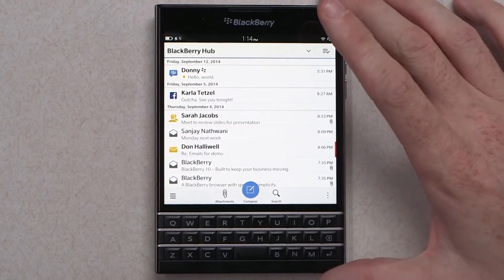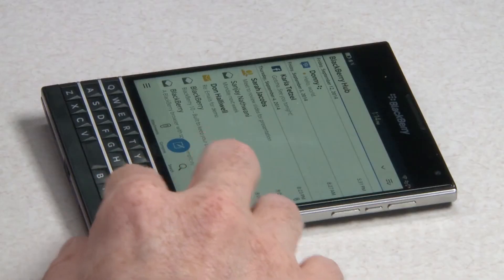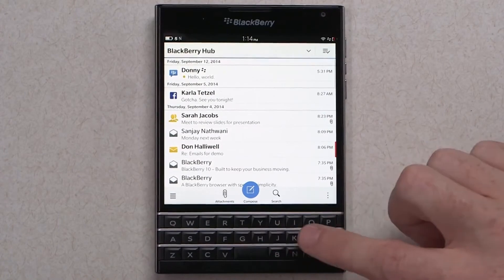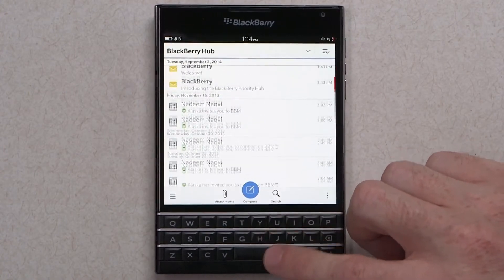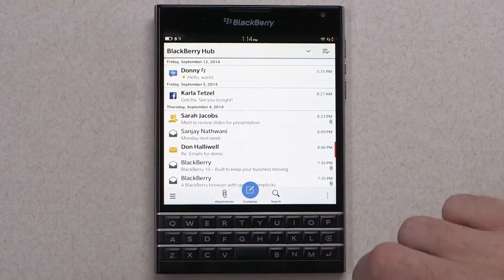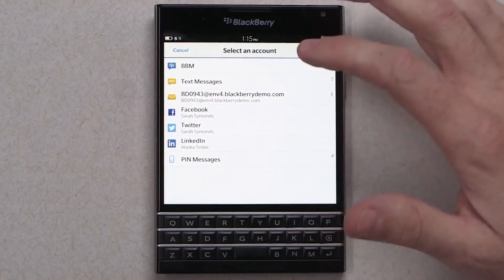One thing I didn't touch on that I really need to is the incredibly innovative touch-enabled keyboard. As you can see, I am touching and swiping on the physical QWERTY keyboard with keys that click, and I'm using it to scroll through the BlackBerry Hub. So it's touch-sensitive underneath, and it allows you to do things like scroll, flick to type, swipe to delete in the Hub and in the browser as well, and other places.